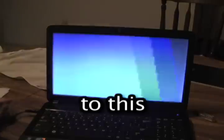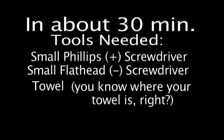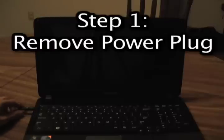How to go from this to this in about 30 minutes. You're going to need a few simple tools, such as a Phillips screwdriver, a flathead screwdriver, and a towel. You do know where your towel is, right?